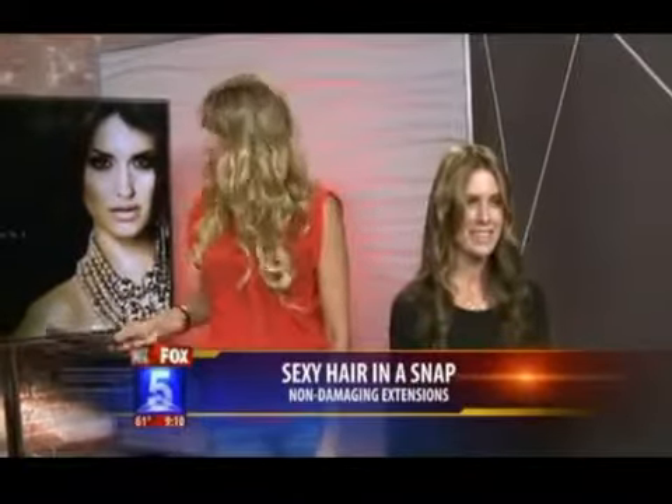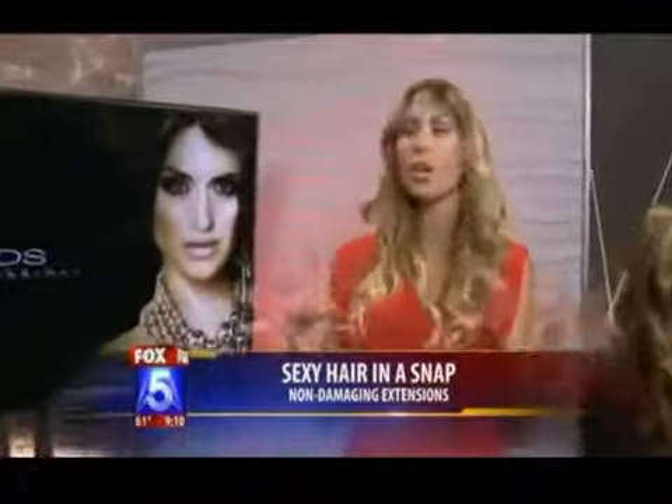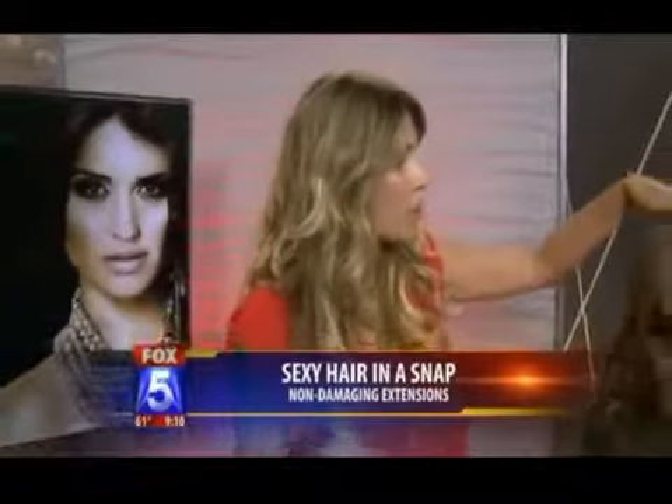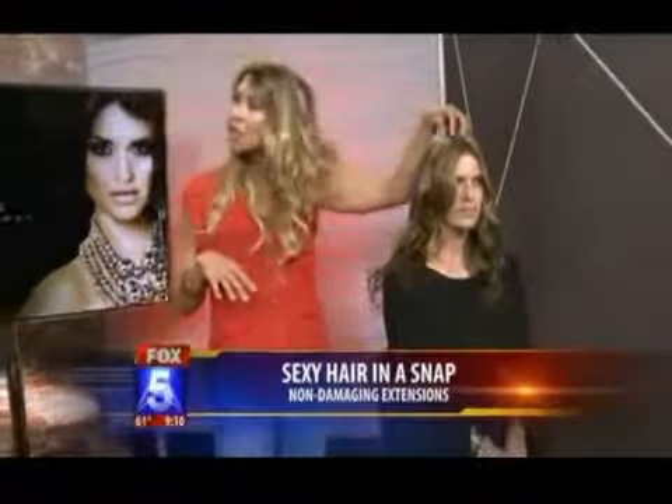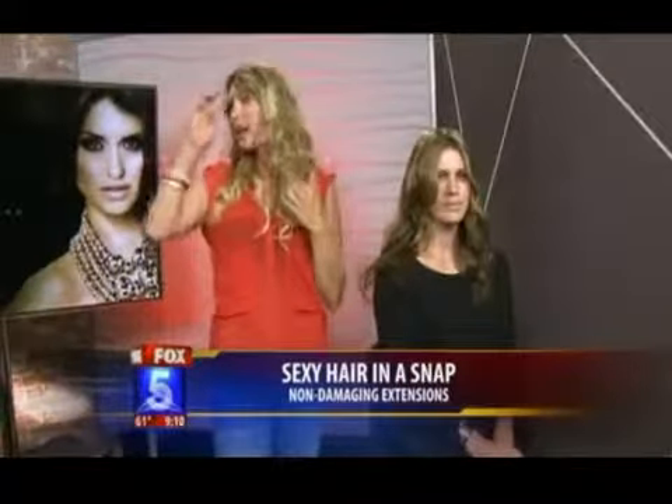So you just style it like that, like you would your regular hair. With these new clip-ins, the biggest difference is the quality of hair is unparalleled. Any other clip-in you buy at that price is going to be synthetic — you can't curl it, you can't wash it. This hair is attached by hand, meaning it will move in any direction, so you can style it with any parting, however you'd like.